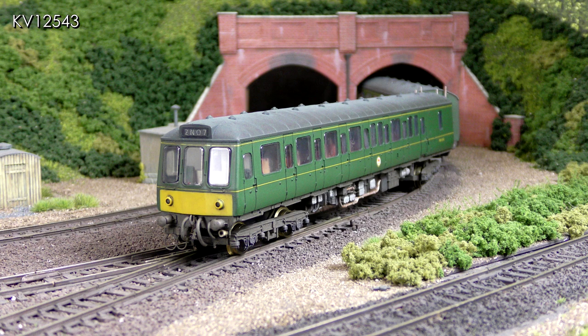I said at the start of part one that after my modifications I hoped that a better Class 117 would result. I'll let you be the judge, but I reckon it has. So that's all for now, and see you next time.